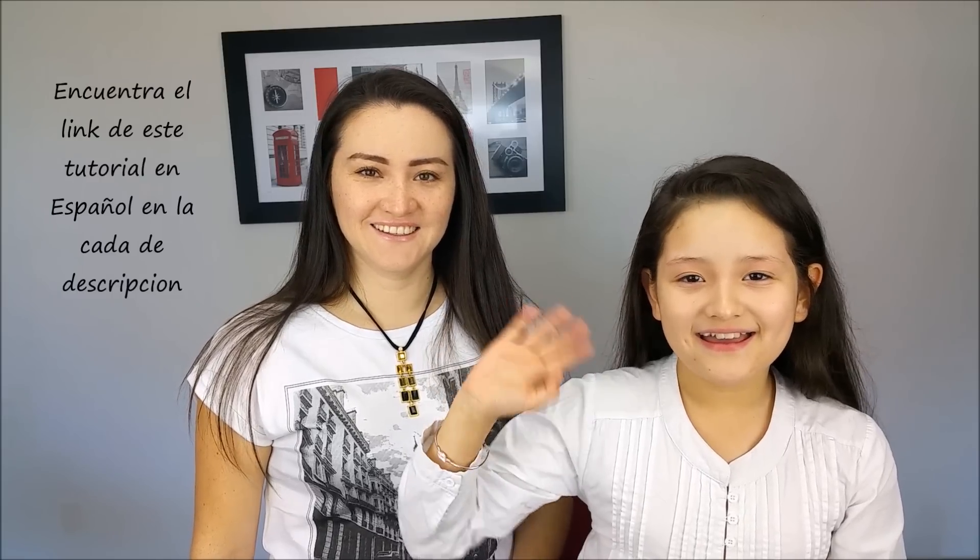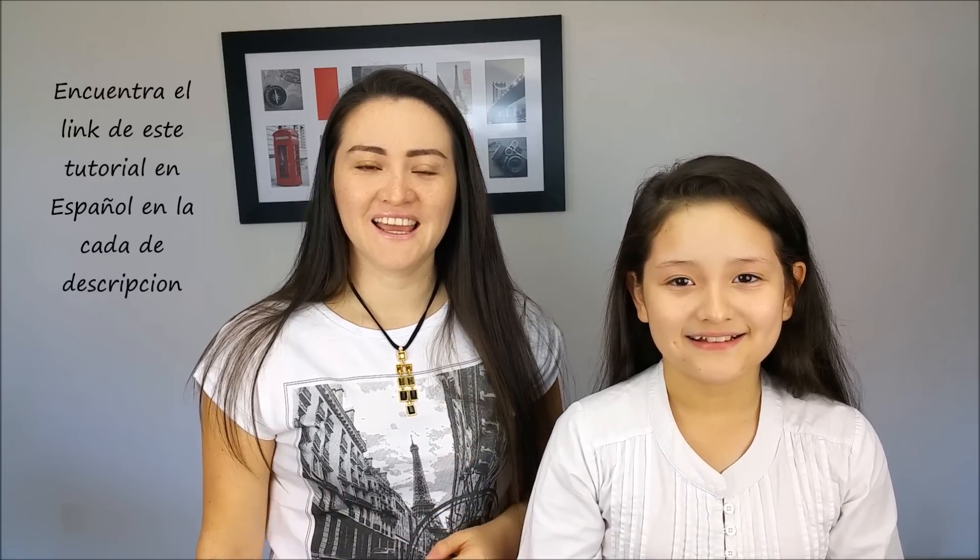Hi everybody! I'm Marcela, hope you are well. In today's tutorial I'm going to show you how to do a cute hairstyle. It will be perfect for school, for sports, or dancing.